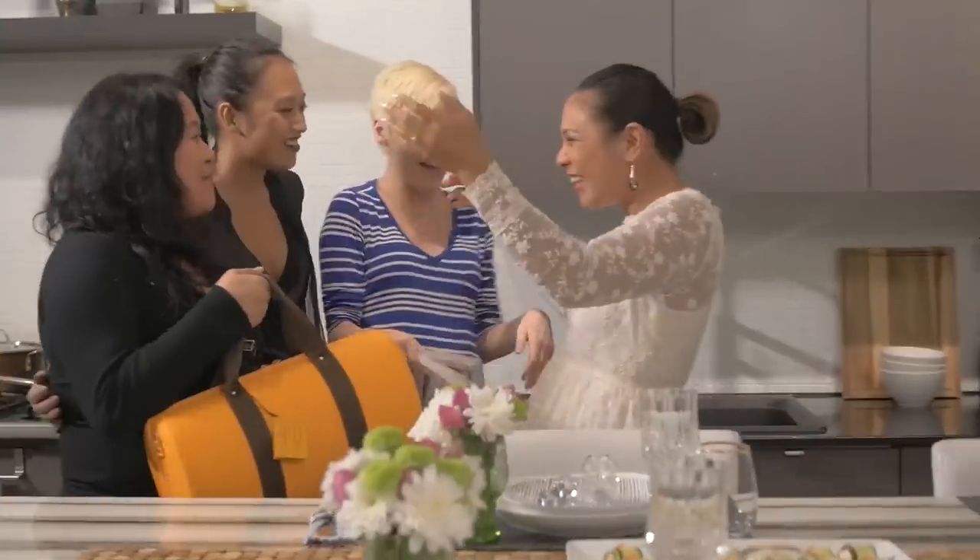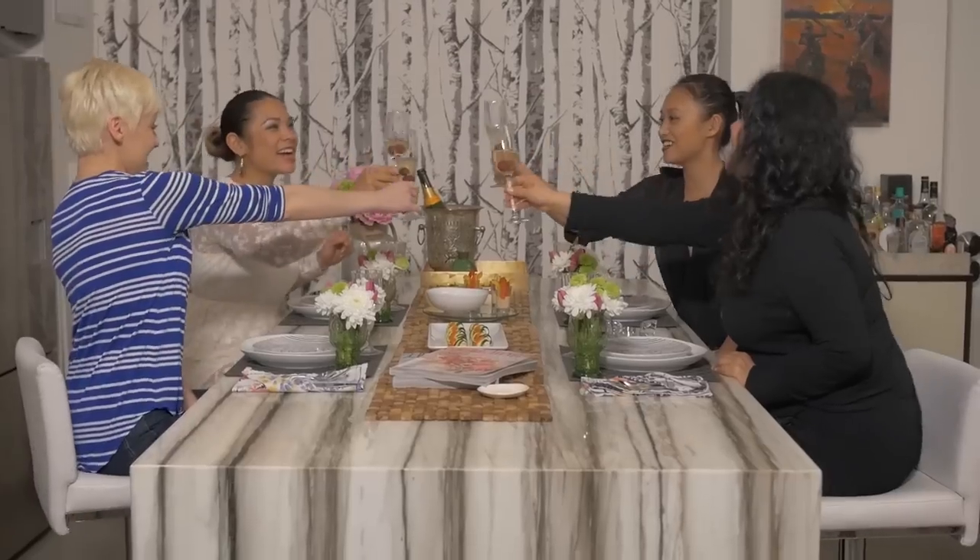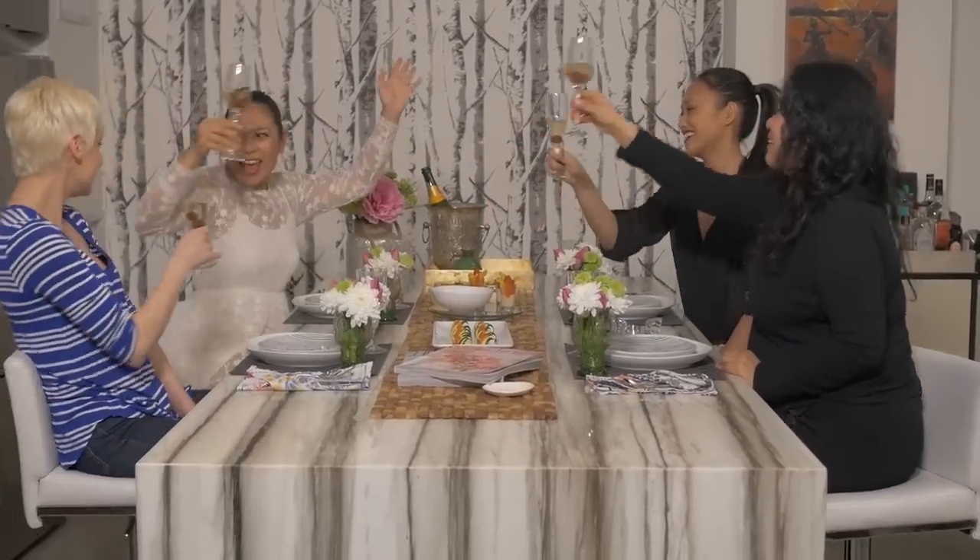Hey everyone, welcome back to Simply Share Share. I'm dedicating this week's episode to Girlfriend Day, which is Saturday, August 1st. Girlfriend Day is a special day to really strengthen your relationships with your besties, your partners, or your spouses.